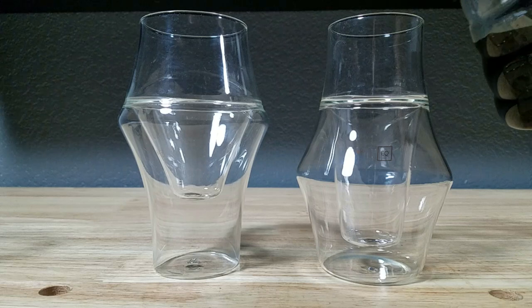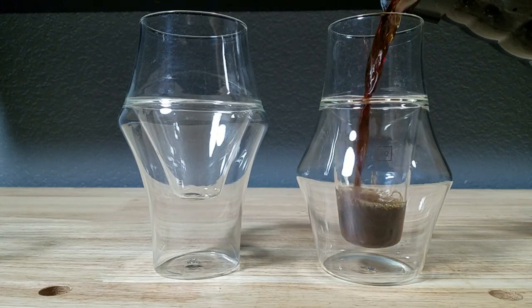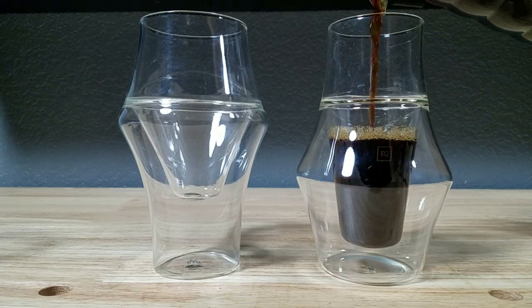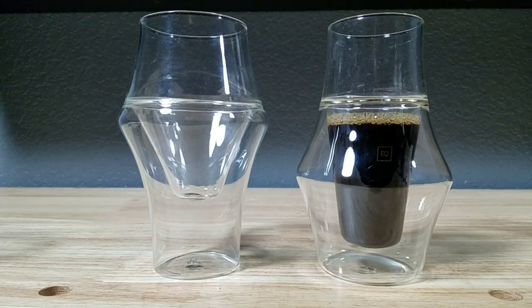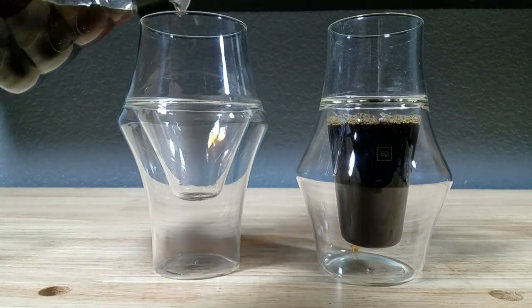I let this cool out so that the heat doesn't disturb. Look at that — now we can better see the inside. Both of these are going to be five ounces. So that's five ounces on this side, and on the other side we're going to get a chance to see the five ounces on this side here.